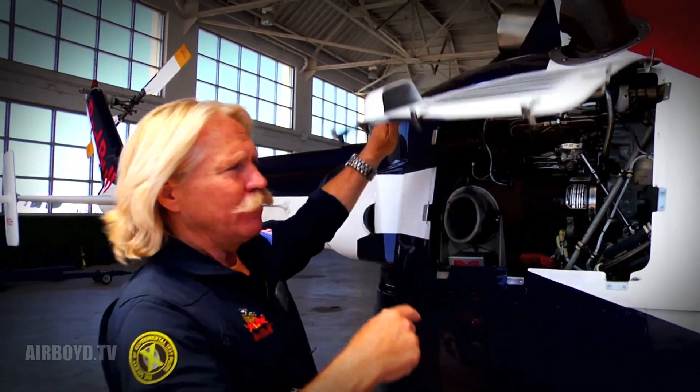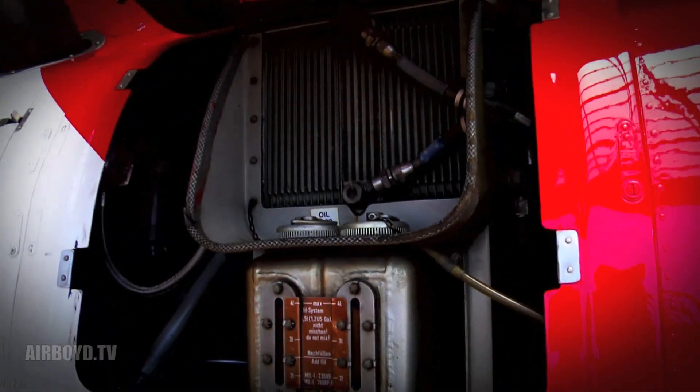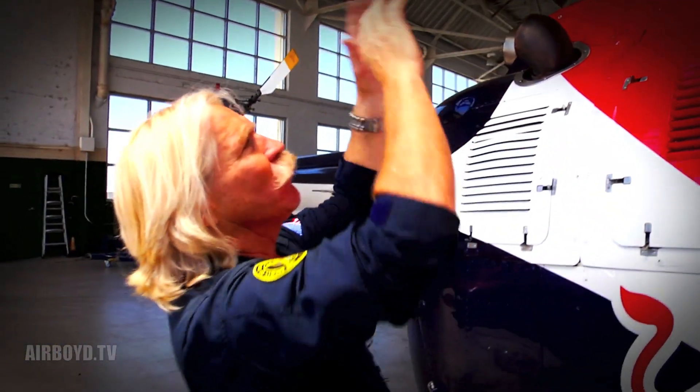These jet engines drive a shaft, and that shaft goes forward into this transmission. As it's spinning, it turns that rotor system.